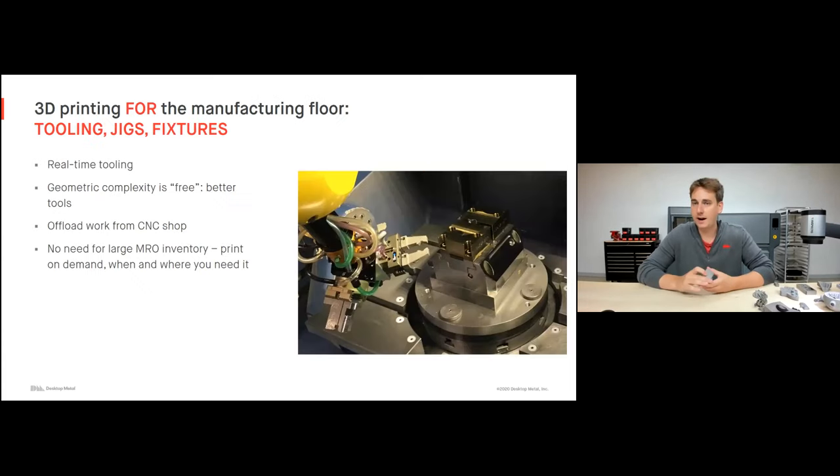3D printing helps with these challenges in two ways. The first is 3D printing for the manufacturing floor — your tooling, jigs, and fixturing. We're seeing things like real-time tooling where we simply pull a file, throw it on the printer, and in a couple of days we have our end-use tool. Things like injection mold cores or extrusion dies that are commonly very expensive to create can now be printed far cheaper and far faster. We're also getting geometry complexity for free, enabling better tools with internal cooling channels — complexity that couldn't be justified with traditional manufacturing.